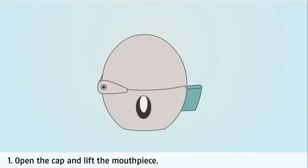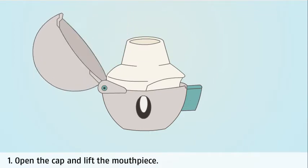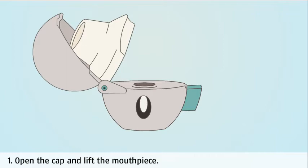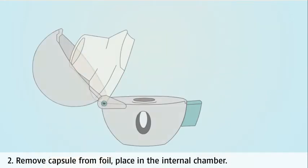Open the cap and lift the mouthpiece. Press the Handihaler piercing button to release the dust cap. Pull the mouthpiece upward to reveal the chamber where you will insert the medicine capsule. Remove the capsule from its foil and place it into the internal chamber.